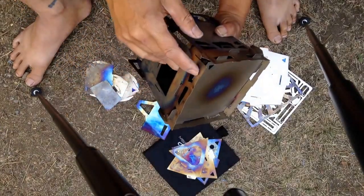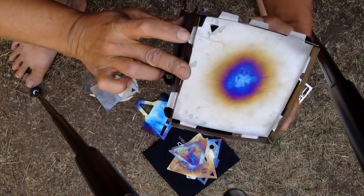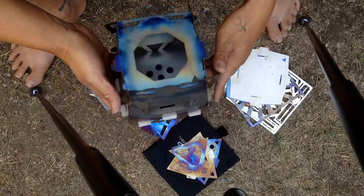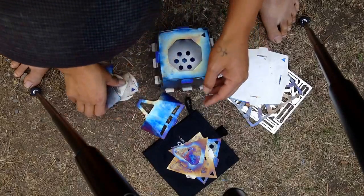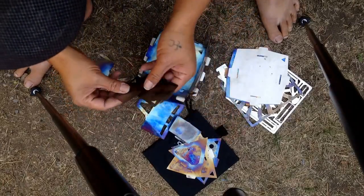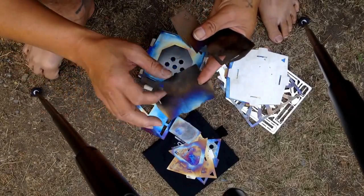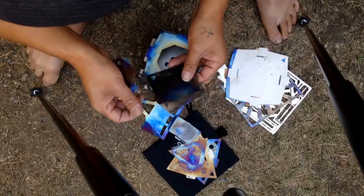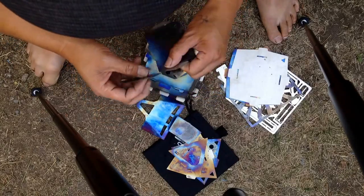I push it in with my thumb, line this up, hold it, push it in so it's on the tab, then I lock the stove into place. To put the rocket port on, this is the top piece with this little tab — the hooks face down.